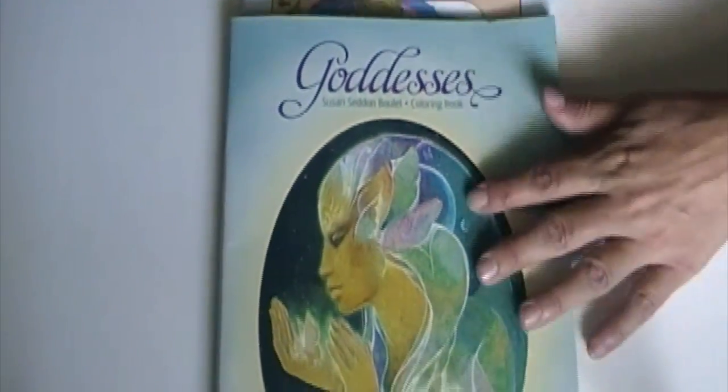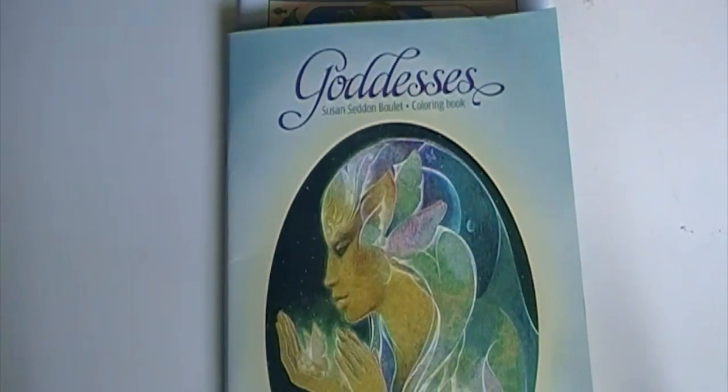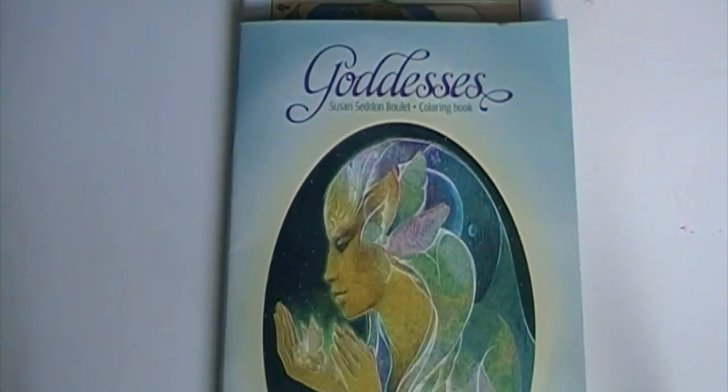So those are my two goddess coloring books that I wanted to review. I'll put links to them if you want to buy them. Thanks for watching and have a great day!